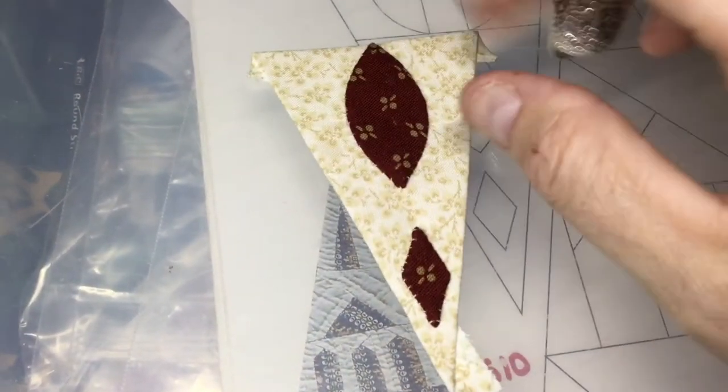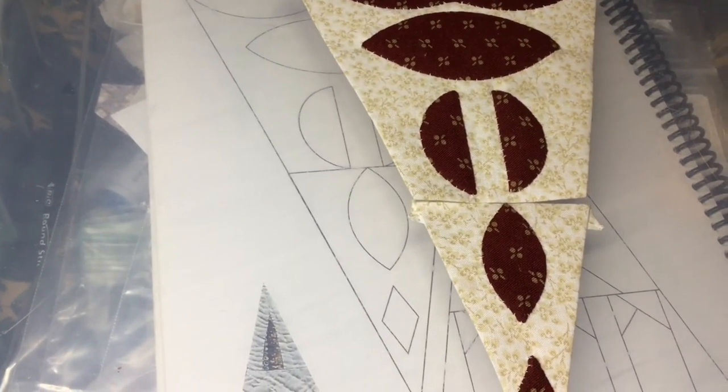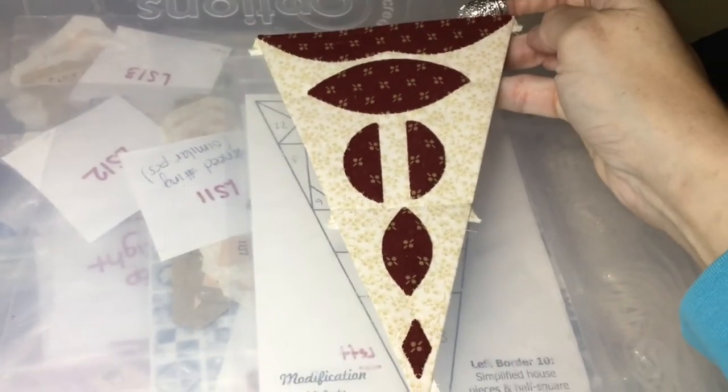I've got the diamond appliquéd on and I've taken all the basting out of the football. Now I'm going to take this tip and attach it to this piece. I've stitched my two halves together and now my LS9 triangle has been completed.